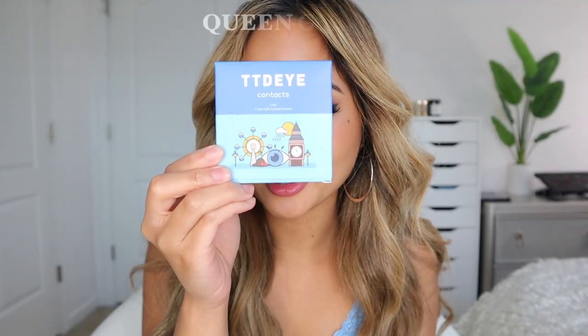Go buy this and use my code 'jemima' for 10% off your order. The sale starts June 14th and ends June 22nd, so grab a pair — I'm pretty sure these get sold out easily because of how comfortable and pretty they are on dark brown eyes. Comment below if you're going to purchase these contacts and let me know how they fit on your eyes.